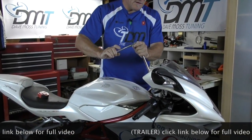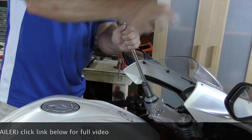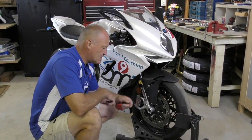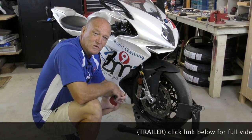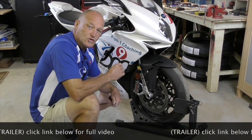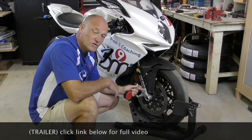We'll put all our preload in — which is 15 turns — and do the same on the other leg. Adding preload took away some of that static sag; in fact, half of it. Now, everybody's going to be different, but it's a great data point to have.